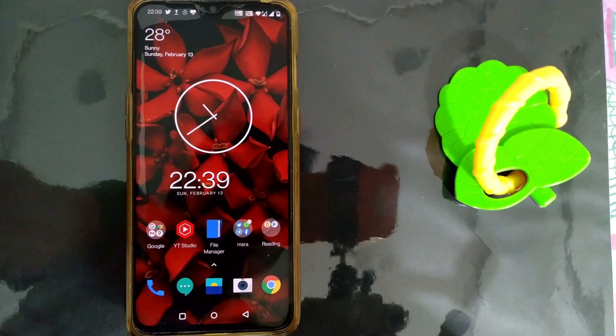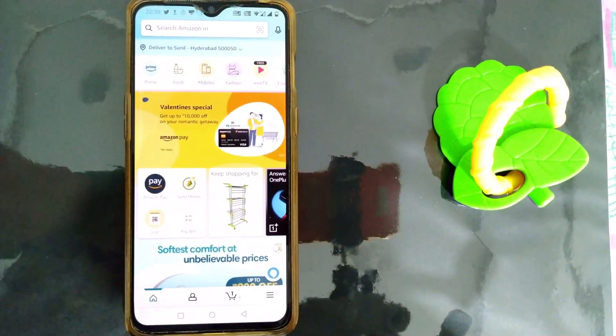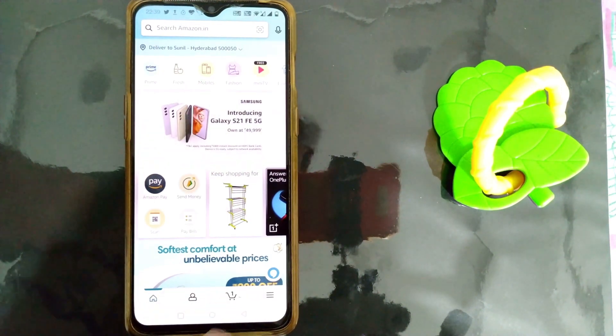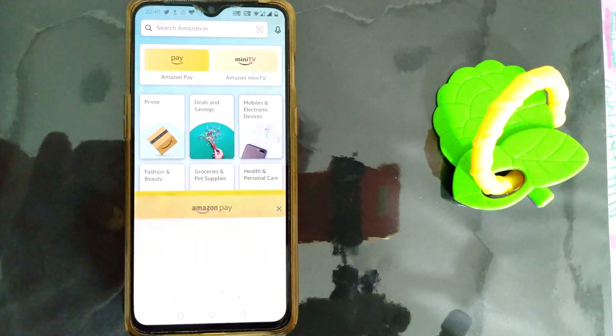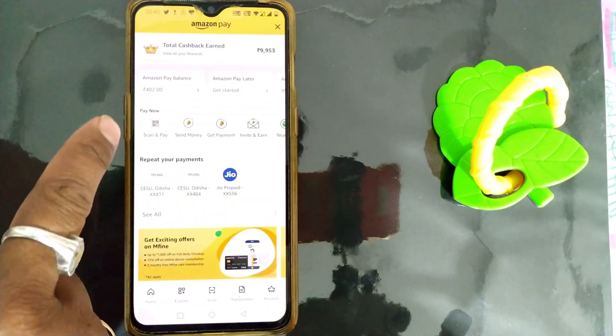I'll be opening my Amazon account here. Once I open it, I'll be landing on this home page. For Amazon Pay, you have to press these three dots — I'll go there. You can see here Amazon Pay, so I'll press here.